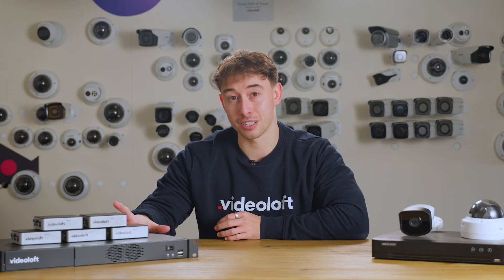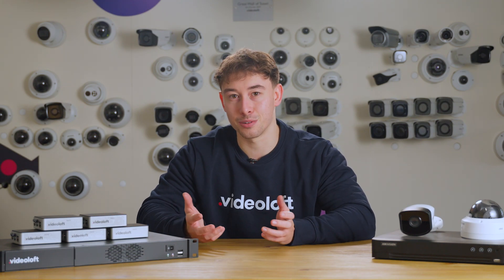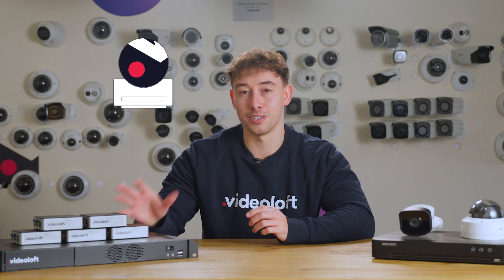In its simplest form, Videoloft records all of the footage to the cloud adapter, but connects all of your cameras to the cloud, allowing you to view all of your cameras from multiple locations from anywhere in the world via Videoloft's web-based video management system or mobile app. Instead of recording footage to the cloud adapter, you can opt to record footage to the Videoloft cloud, boosting security and removing any limitations for how long you save the footage for.